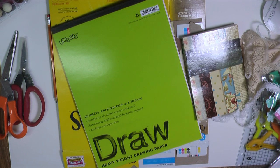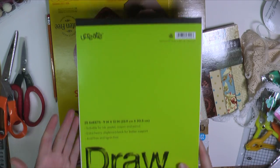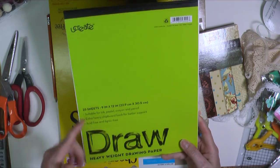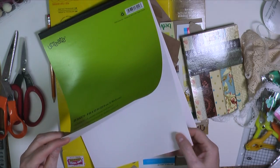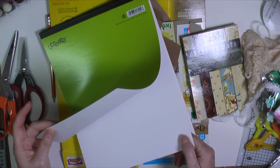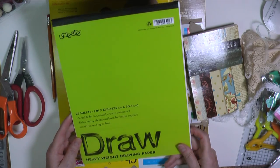The first thing I want to share with you is the paper I use to sketch out or draw out my pattern. I use a very cheap kids drawing pad that I had on hand — I got it at a grocery store, Publix. It's just called Draw. It's heavyweight drawing paper. This is not super light, but it's not as heavy as cardstock paper or thick scrapbook paper. That's what I use to sketch out or draw out my pattern.